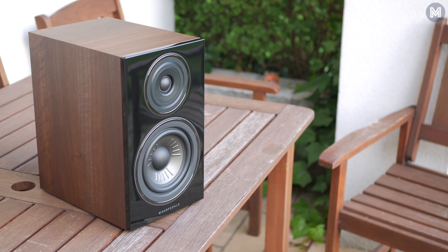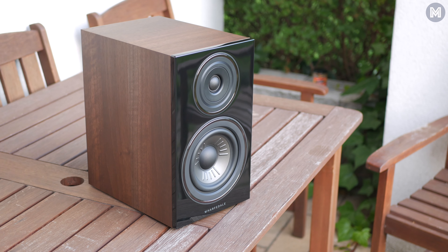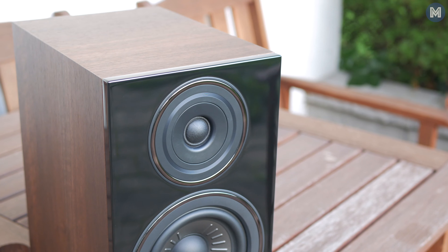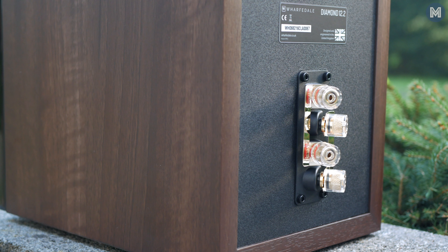In my humble opinion, we are dealing here with the highest level of industrial design. And we can argue about looks on and on, but objectively speaking, the speakers look elegant, minimalistic.